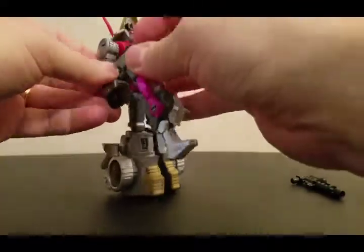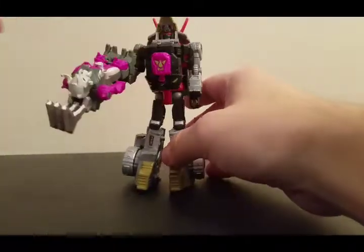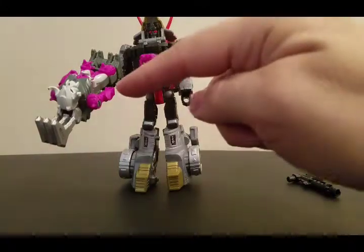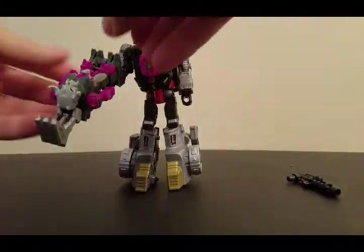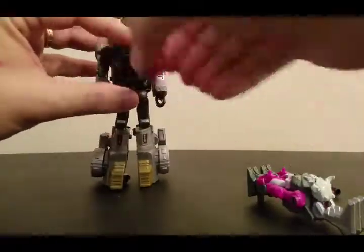He can hold — and there is Slug powered up by Liege Maximo with the claw. And that is the whole gimmick of the Power of the Primes.